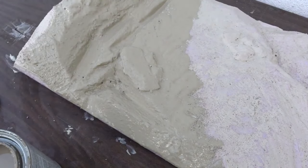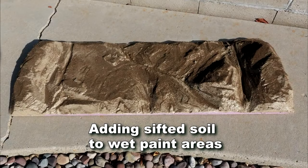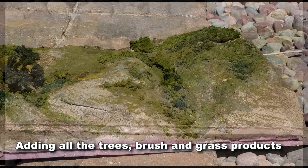Add all the scenic materials you normally use, such as grass, bushes, and maybe small trees — but don't overdo the trees, they try to steal the scene. I consider it a flatter center area with an orchard of young fruit trees.